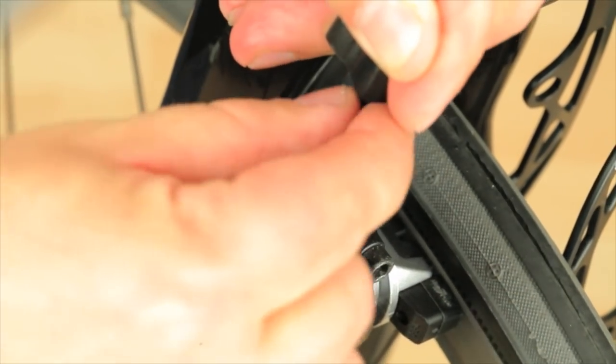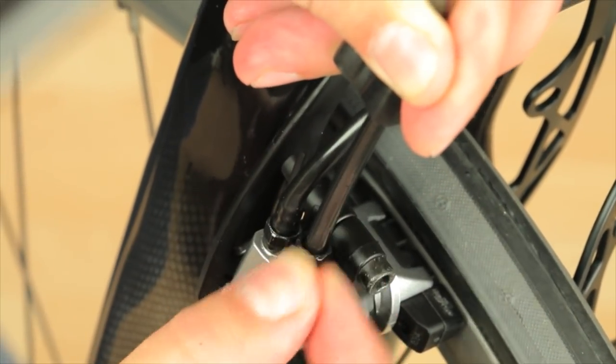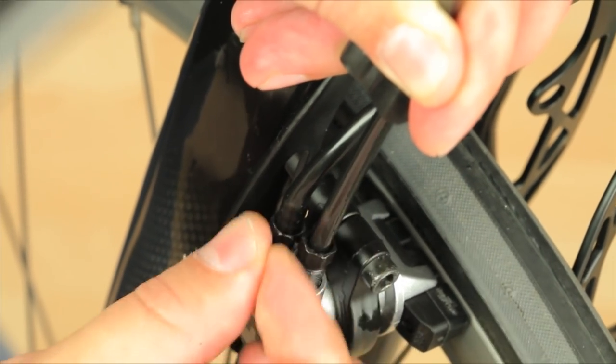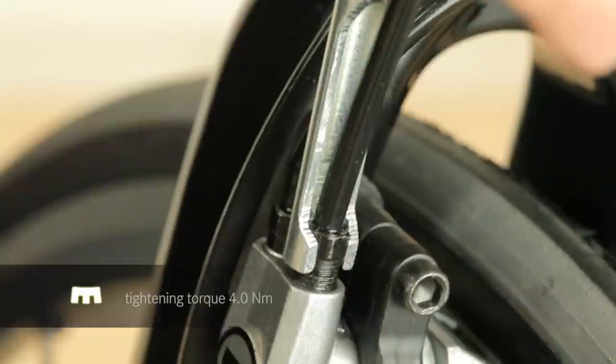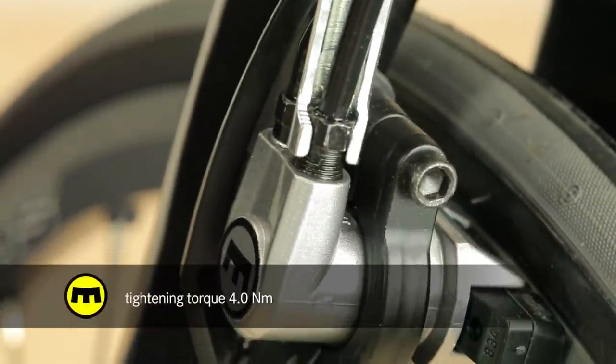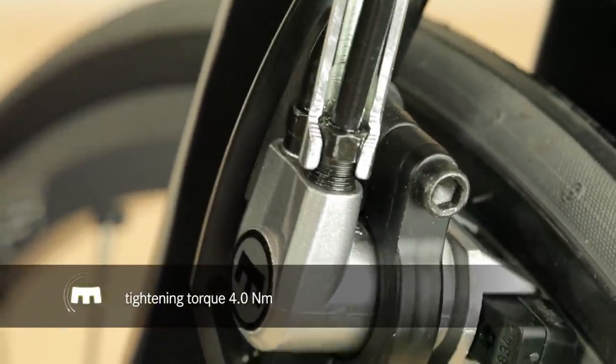Now push the hose into the slave cylinder and tighten the sleeve nut by hand, taking care to press the hose in firmly to prevent it from disengaging before the olive sits tightly. Finally tighten the sleeve nut to the correct torque of 4 Nm.